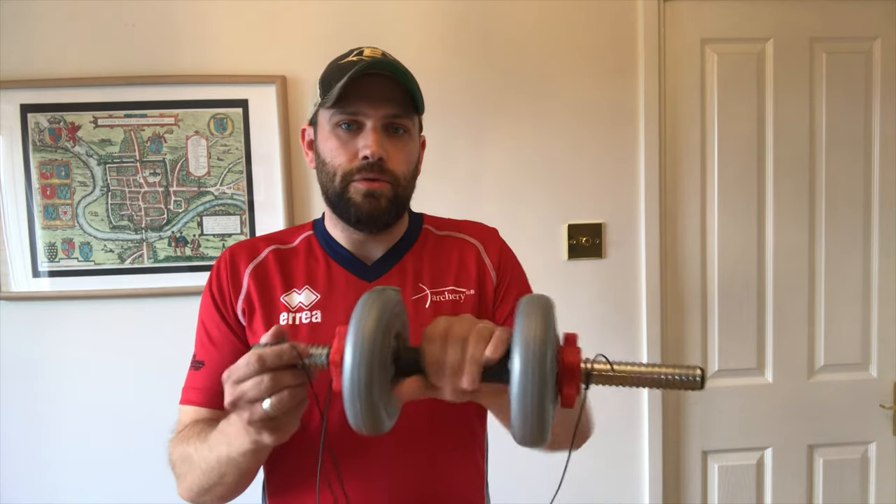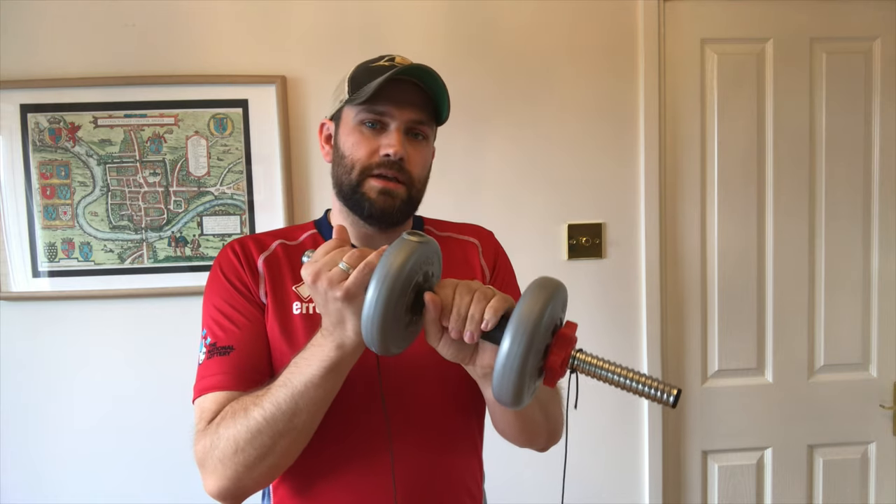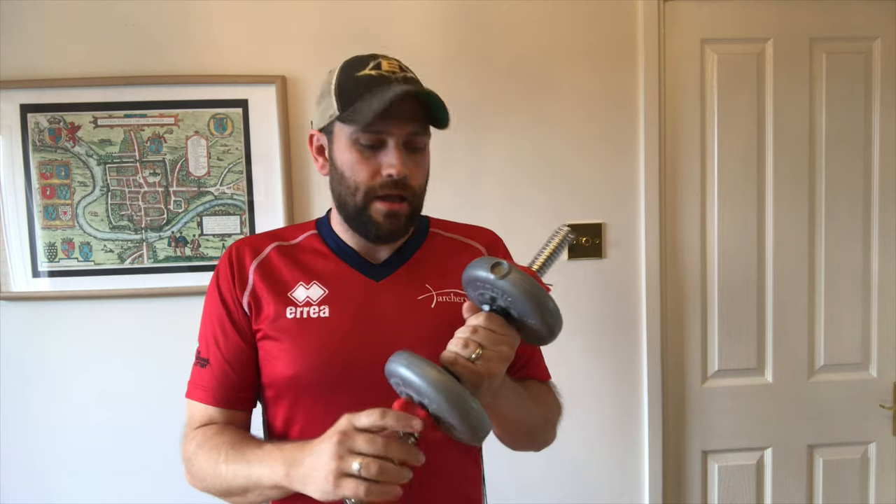If you want to simulate the weight of a bow in your hand, you can use the rope and attach it to a dumbbell or any other weight that's easy to hold. A dumbbell is nice because it has a handle in the middle, giving you something to sit correctly in your hand. When setting this up, don't go crazy heavy — you don't need a lot of weight. You just need something to simulate some of the weight of your bow; it doesn't have to be as heavy as your bow. You don't want to be straining or potentially injuring your shoulders. Don't think more is better — go with something light and sensible. It's going to allow you to simulate holding some physical weight in your bow hand at the same time as executing a shot.